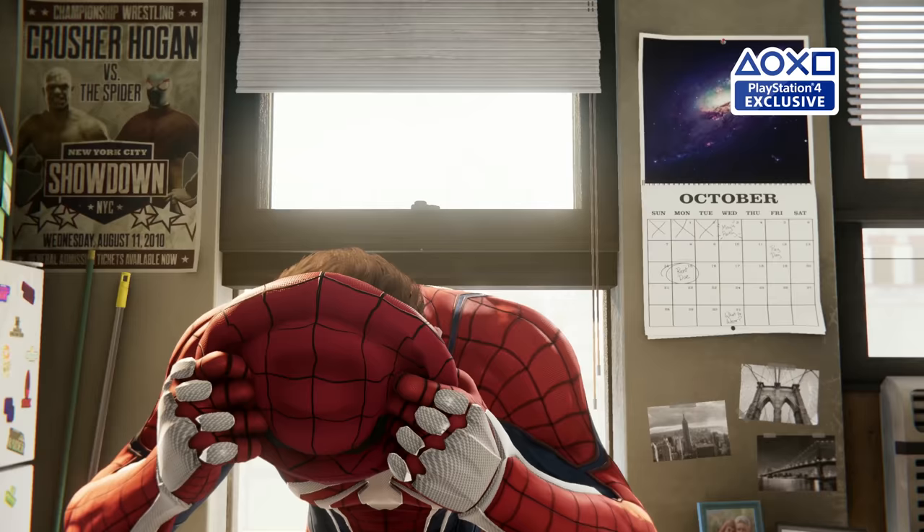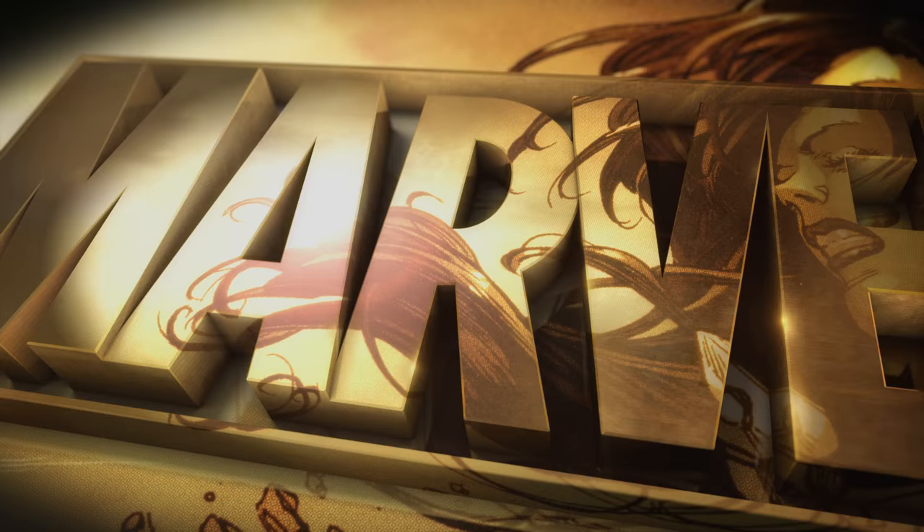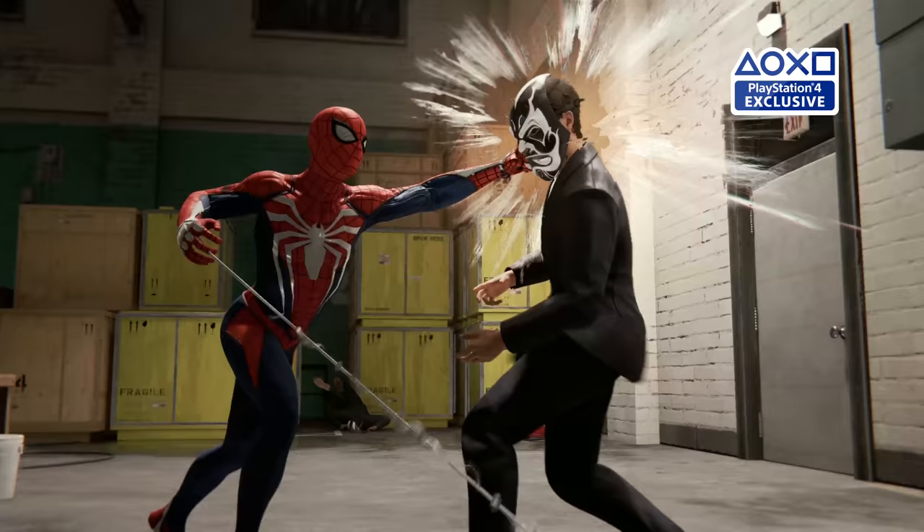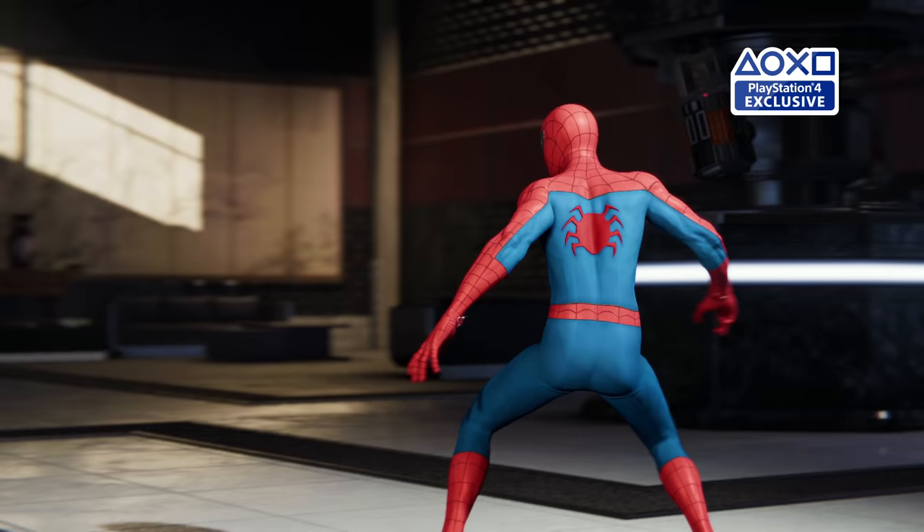If you're going to create an iconic Spider-Man suit, you have to first understand why it's the best superhero suit, period. We wanted to respect the traditions of the franchise, to be loyal to the DNA of the character. We also want to mix things up. It kind of represents our whole philosophy about the game.